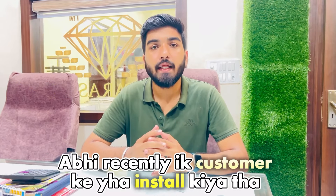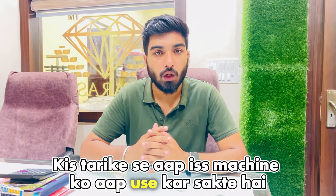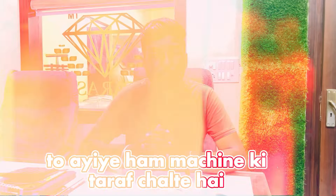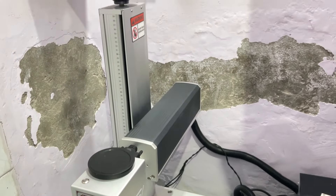Recently we have installed this at a customer's location, so we can show a working video of how you can use this machine and how much space it needs. This is our laser cutting module which can easily do gold and silverware cutting.